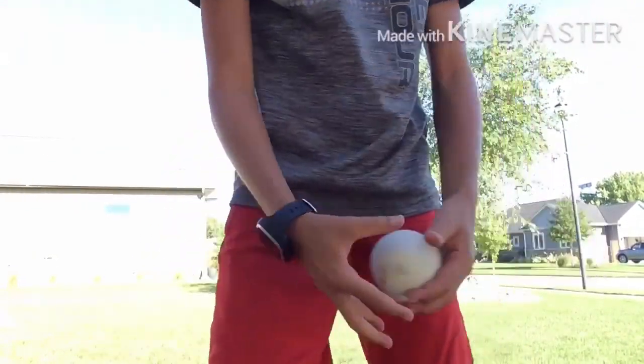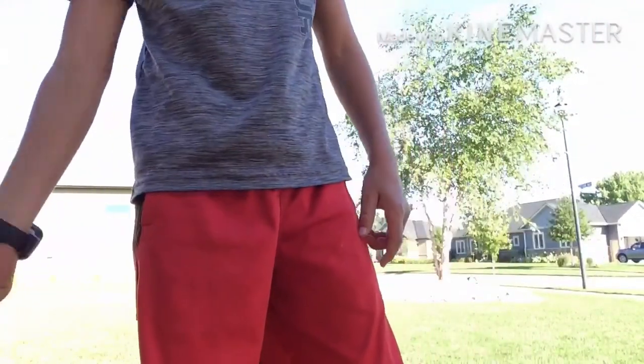Hey guys, today we're going to be showing you how to throw faster with baseballs. We're going to be using our catchers. Today we're going to be using a regular baseball and a heavy weighted baseball. If you guys don't have this, you can just use a normal baseball, which is fine.